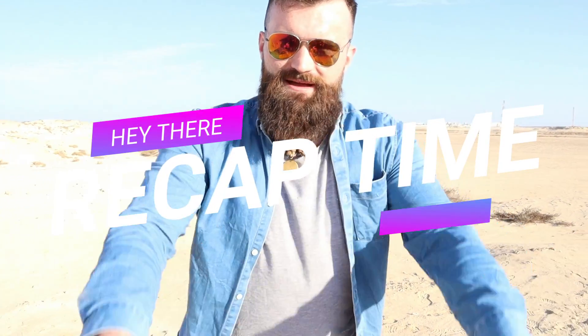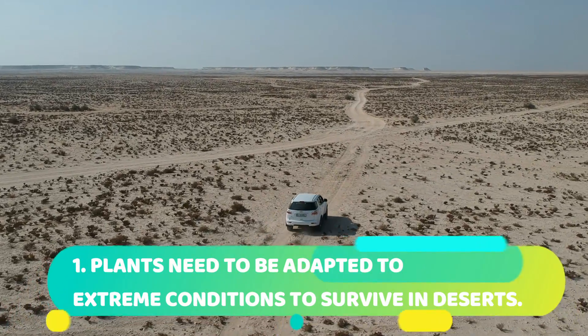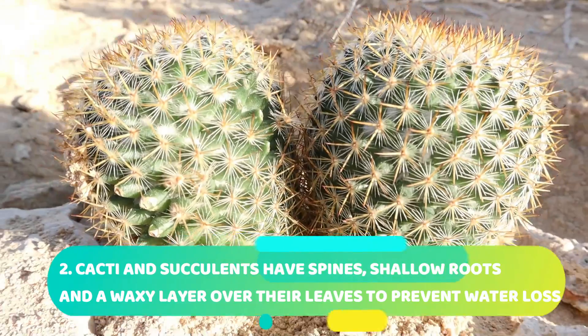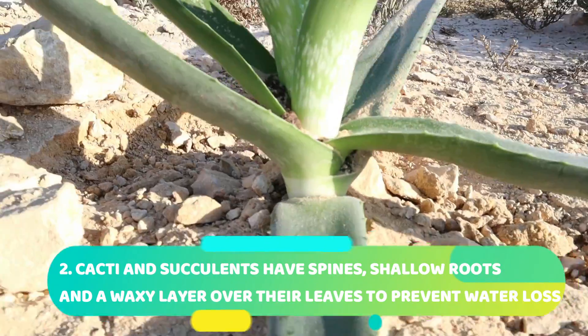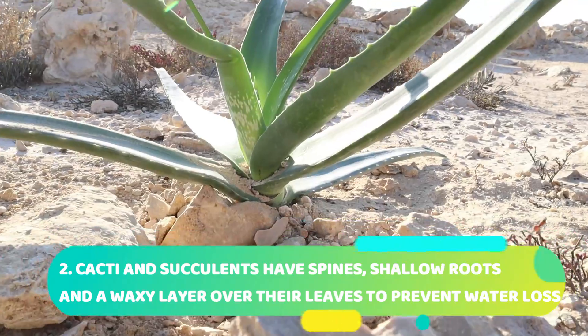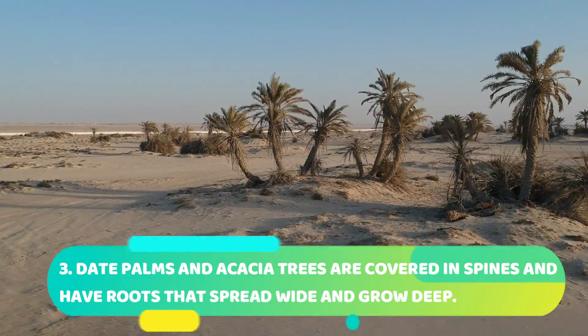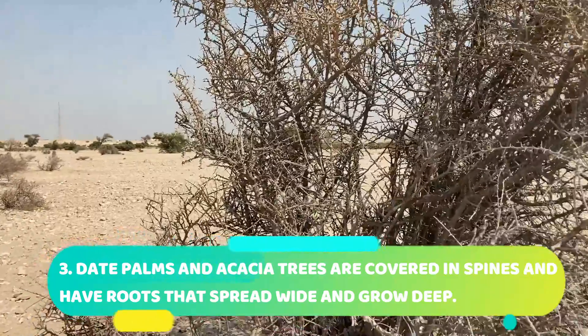Recap time! To survive in the desert, plants need to be adapted to extreme conditions. Cactus and succulents are often covered in spines, have shallow roots that spread out wide, and a waxy layer to prevent water loss. Date palms and acacia trees are also covered in spines and have roots that are not only wide but also deep.